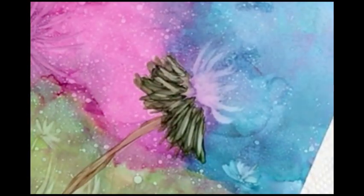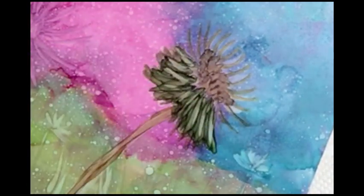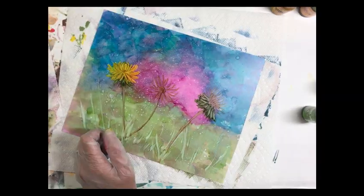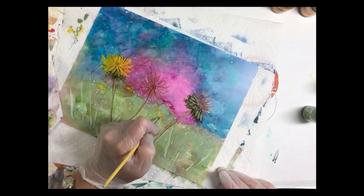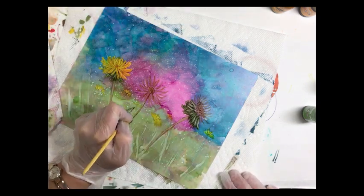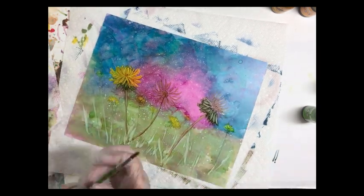For these dandelions that are going to have seed heads, we're going to use a little bit of Teakwood ink and just create the stems for where those seed heads are going to come out of. Then let's add some little tiny yellow flowers in between to give some interest to this composition, using a tiny size zero brush. These dandelions are out in the field, so add a little bit of Meadow to create some stems.